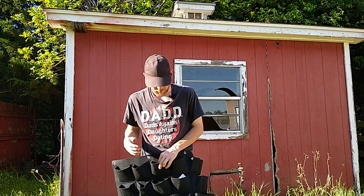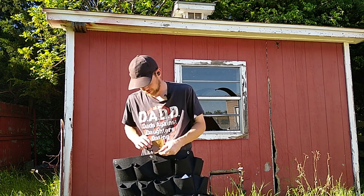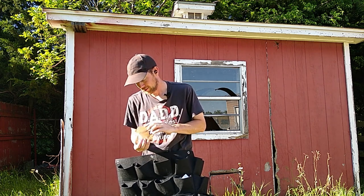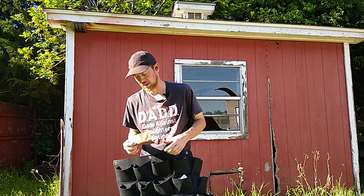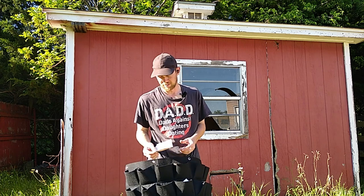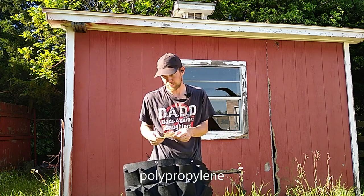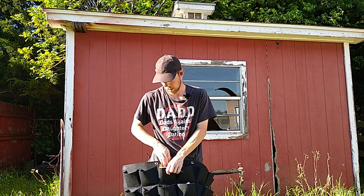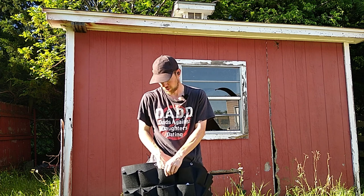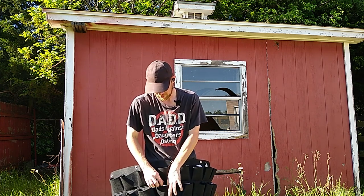I was thinking I probably need to put something in the pockets. So I've got this plastic. It's type 5 on the recycle code, which is supposed to be a microwavable safe type of plastic. Drinking straws are made out of it and stuff, so it's like food grade plastic.